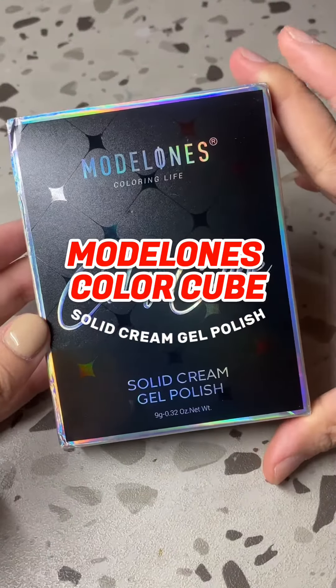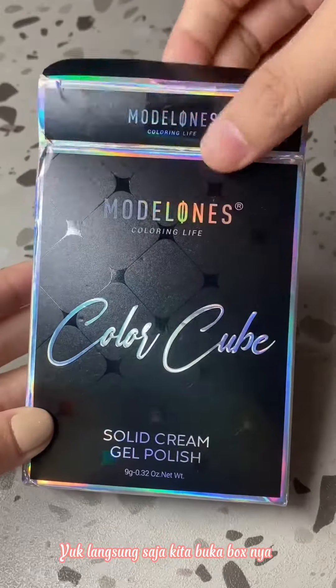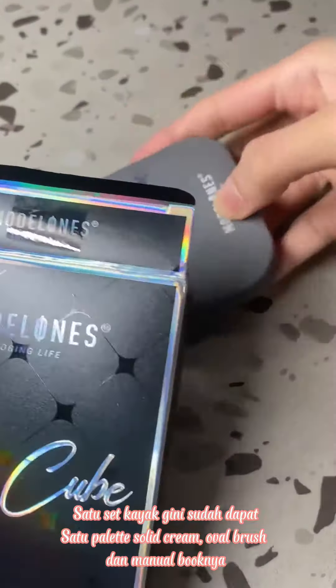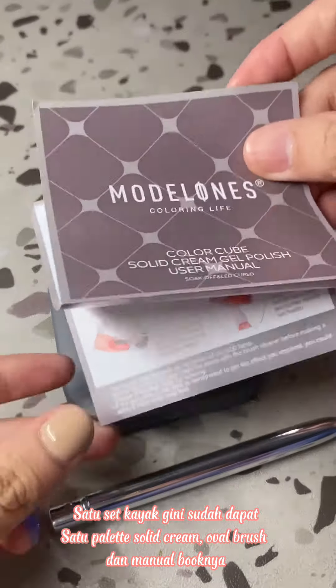Model owns Color Cube Solid Cream Gel Polish dan took packaging near Supermua. Langsung such a key to buy a box. Satu set kai genie suited dapat satu pallet solid cream, oval brush dan manual booknya.